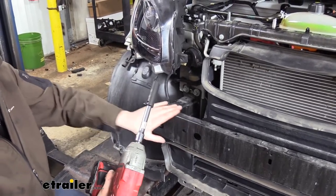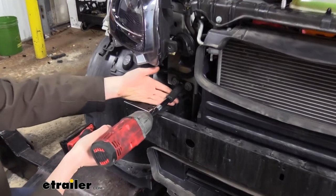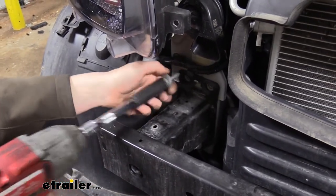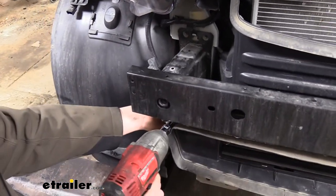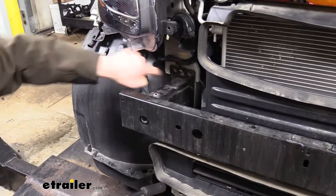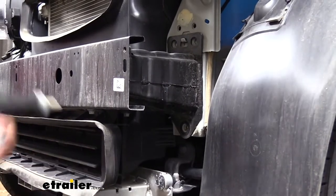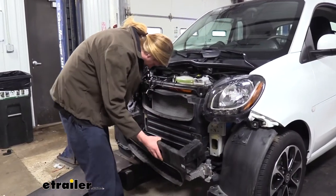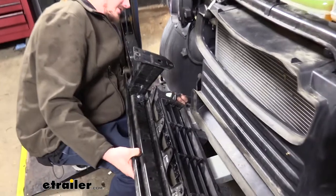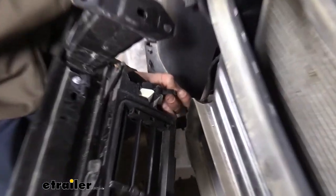We can now remove our bumper beam. There are three bolts on each side — two at the top, one at the bottom — and we're going to remove them using a 16-millimeter socket. I normally leave one bolt in on each side so the bumper beam doesn't fall off, but this one has a small tab that'll hold it up, so we can go ahead and take out all the bolts on each side without worrying about it dropping down. The louver is going to come with it, so after you've removed it you'll want to come to the passenger side and disconnect the electrical connector. Press in on the tab and pull it off.